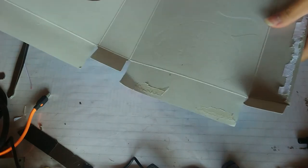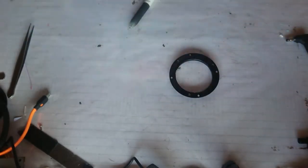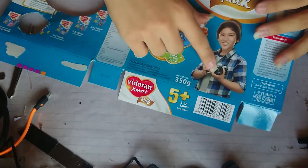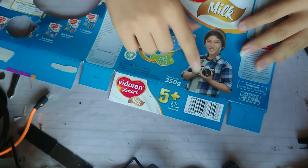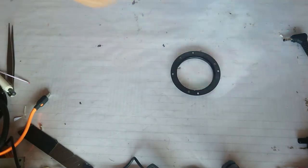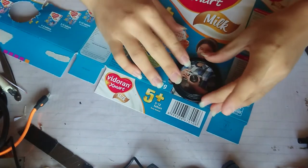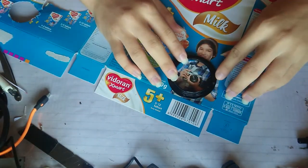You'll need some cardboard - I got this off an old mail cardboard like this. You can see this lens is actually from motion stuff. Essentially you can make this lens and you should be able to put this in the middle like this.